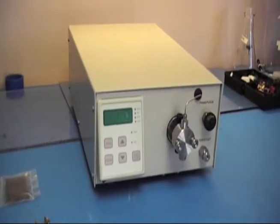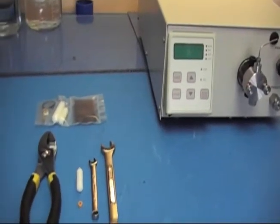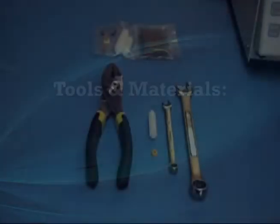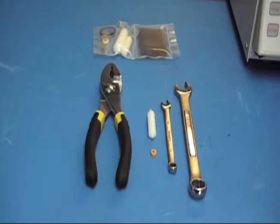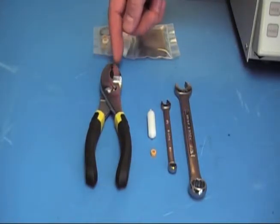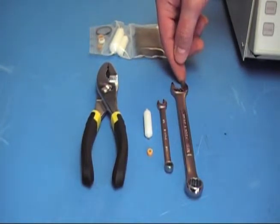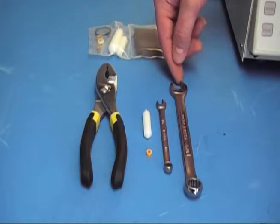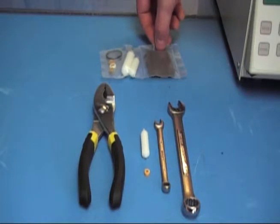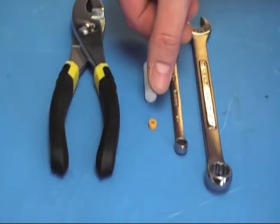This is a seal procedure for a Series 3, 10 mil, stainless steel pump. The tools recommended for this procedure are a pair of pliers, a quarter inch wrench and a half inch wrench. Materials you'll need that are provided with the seal kit are the seal install and removal tool, and the actual seal itself.